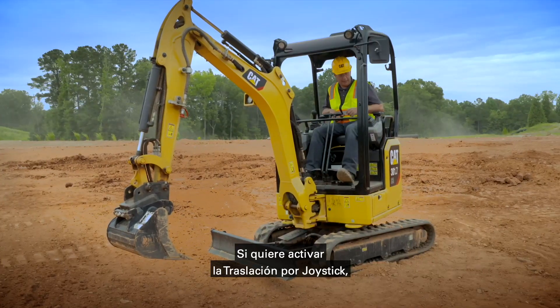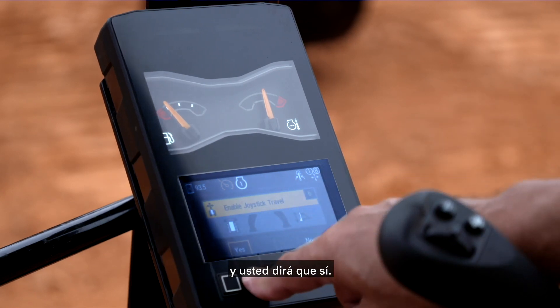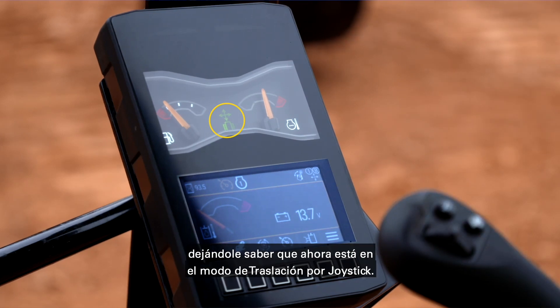If you want to go into stick steer, hit the yellow button on the left hand joystick. Once you hit that, it asks you if you want to enable joystick travel — you say yes. Once you enable it, you will see a green icon come up in the center of the monitor letting you know that you are now in stick steer mode.